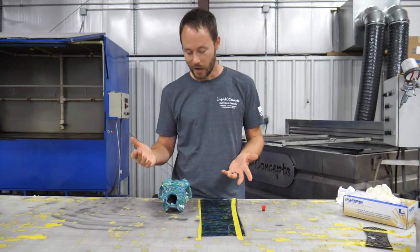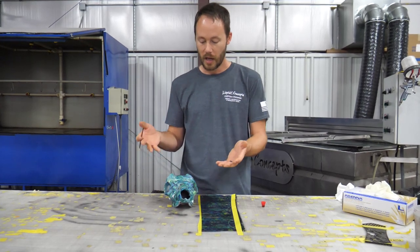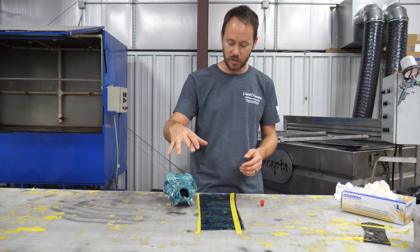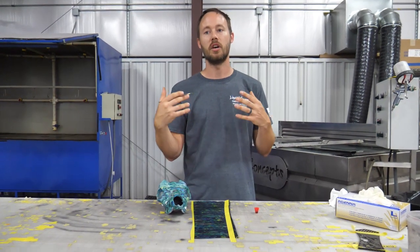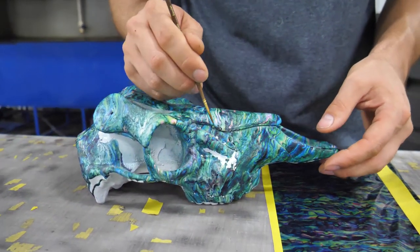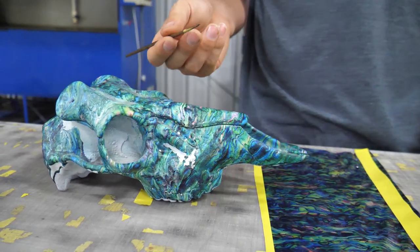This is one of our training pieces — just a little plastic skull. Inevitably, yes, this would be a complete redo, but for the video we wanted to show you what you can do with the paintbrush and how to touch up. Let's say we needed to touch up some of these areas, like if we had a little spot right here that needed touching up.